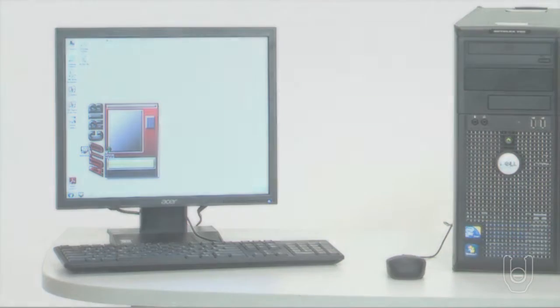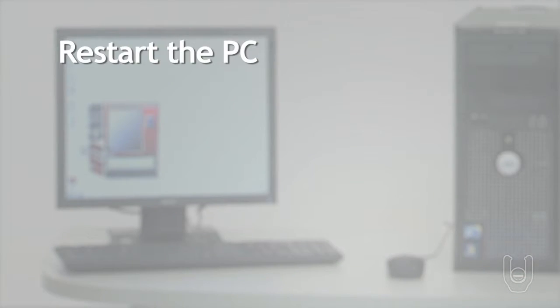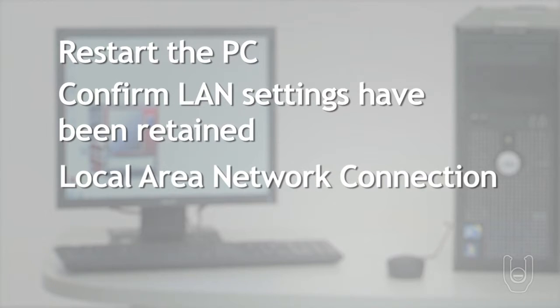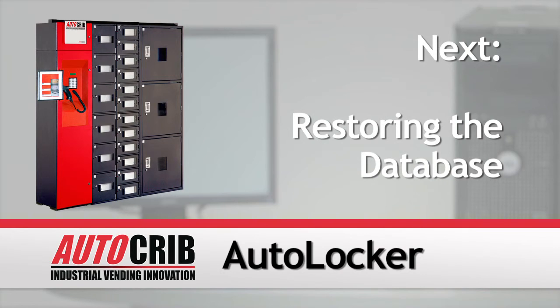Once the LAN interface is set up properly, restart the PC and confirm that the LAN settings are retained and that you have a local area network connection. Next, we will restore the database that was provided with the AutoCrib system.